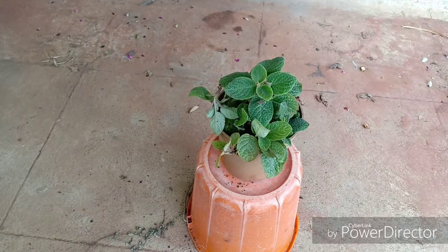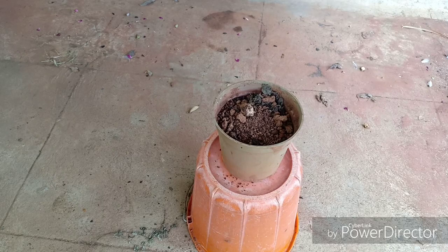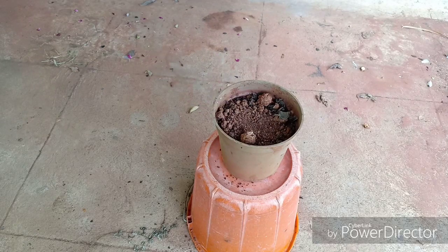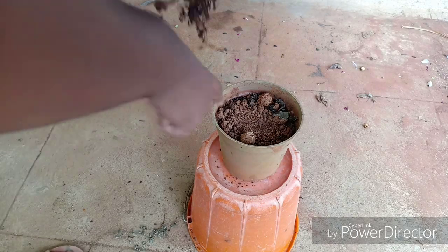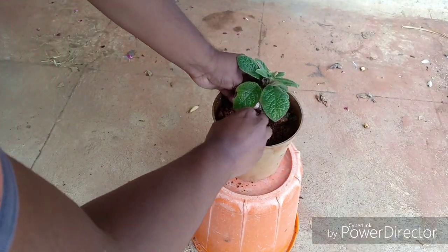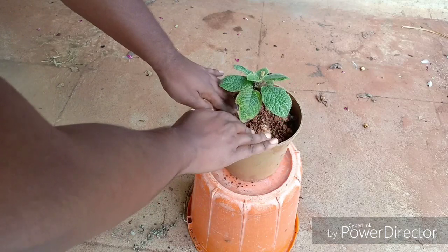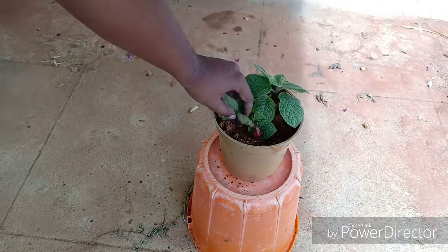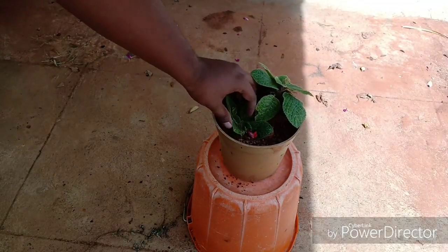Now let us talk about the potting medium. It must be well draining — this plant does not like wet feet. If you are using garden soil, it contains clay and holds a lot of moisture, so amend it with sand or compost. Another thing is that the leaves tend to be in contact with the soil, so if you have wet soil the leaves will rot. Avoid keeping the plant always wet; give it some dry spells and water only when the potting medium is dry.